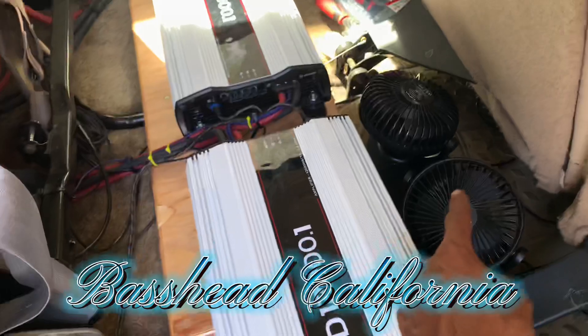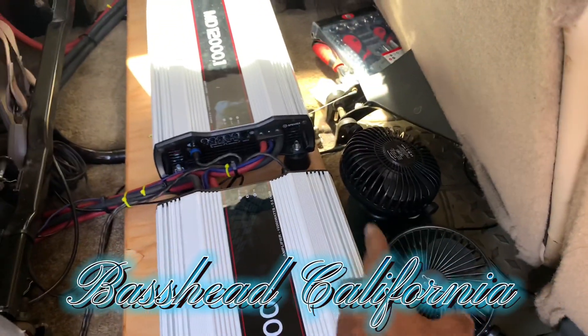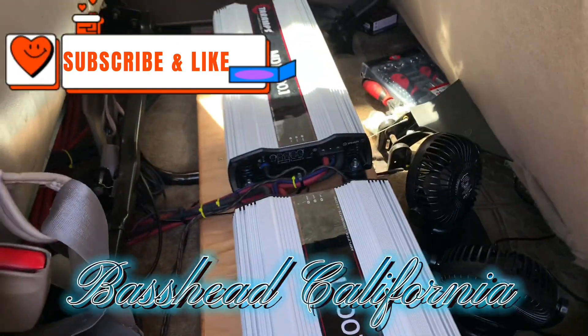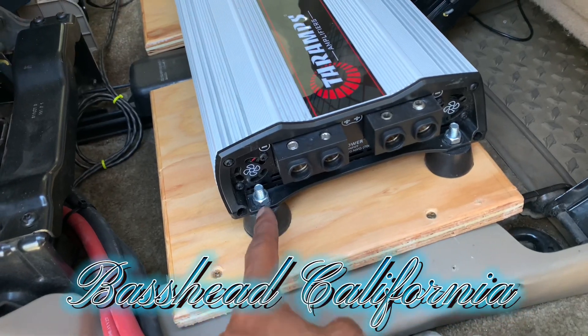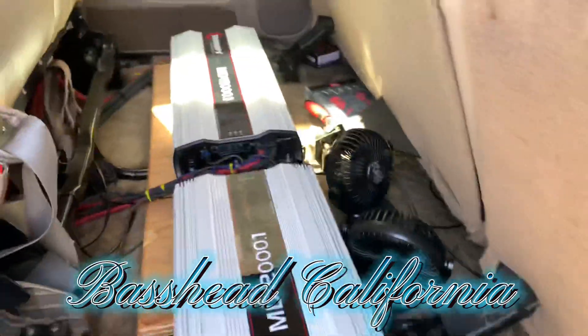I'm just trying to figure out where I'ma put this fan in. I don't know if I'ma put it right there and just face it, or just leave it right there where it's at and face them like that so it can blow up under the amps. Cause these rubber mounts right here are an inch thick, so that's enough room for the air to circulate and go up under there and keep it cool.